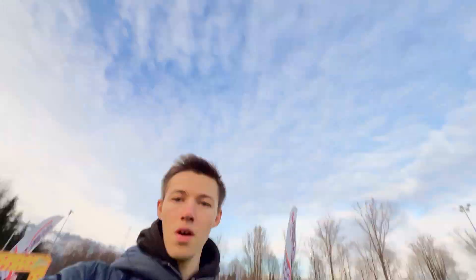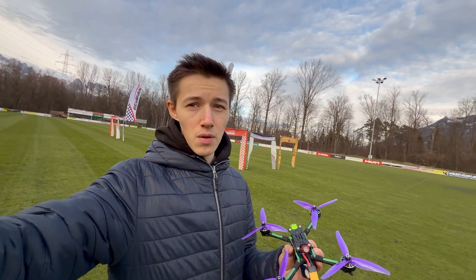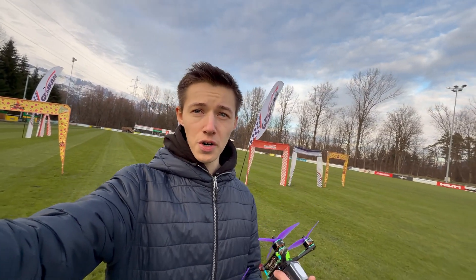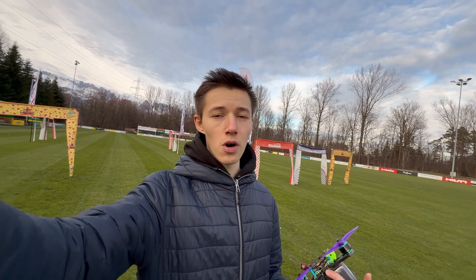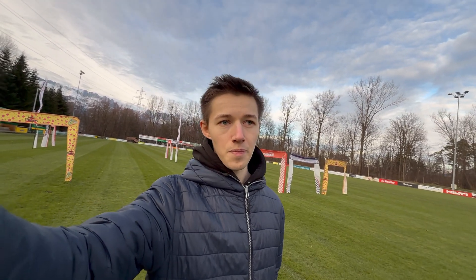Here we are with a beautiful track behind me. The plan is: I'm going to be flying one battery with the LT motors, one with the pro motors, and one with the Spark, and after every battery I'll give my thoughts on how the quad flew and how confident I felt in my flying with those motors.